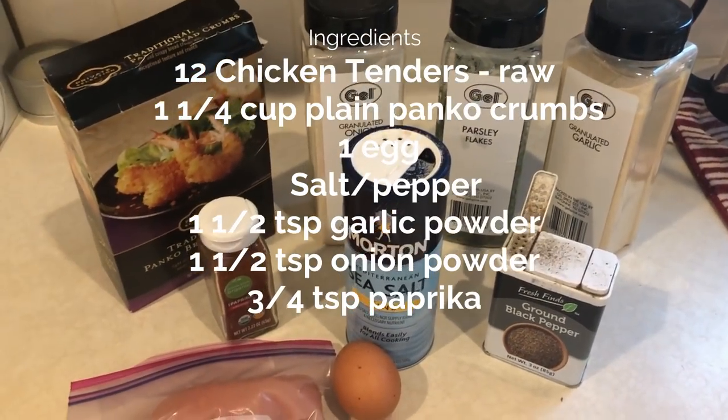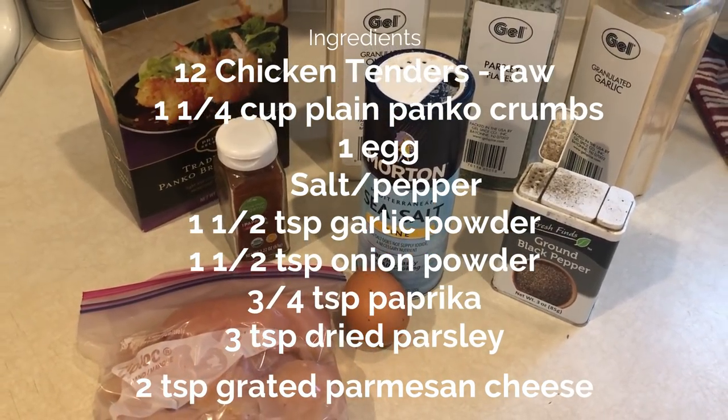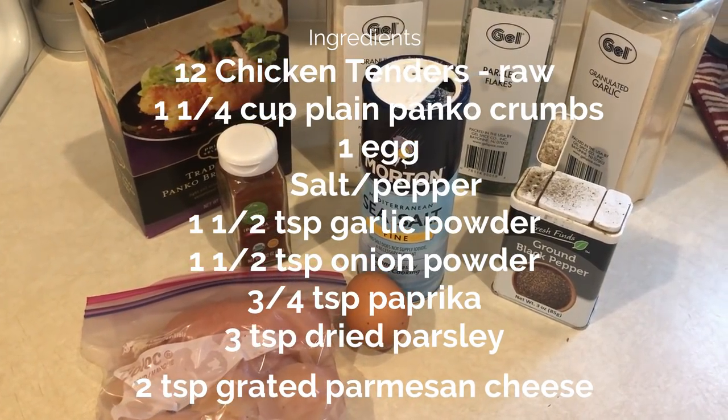One thing I love about this recipe is it's really all ingredients that you probably already have on hand. I already had all this stuff on hand — I just had to pick up the chicken and I was ready to go.